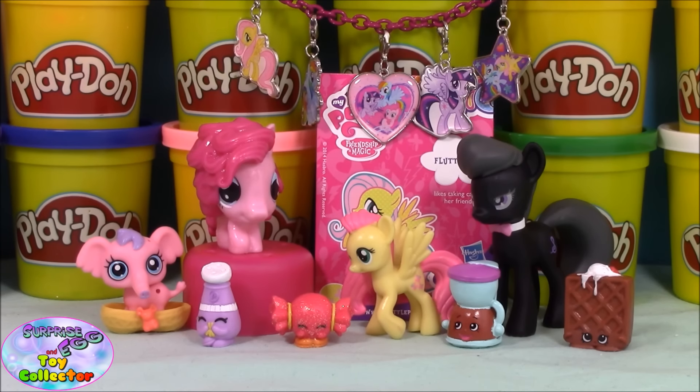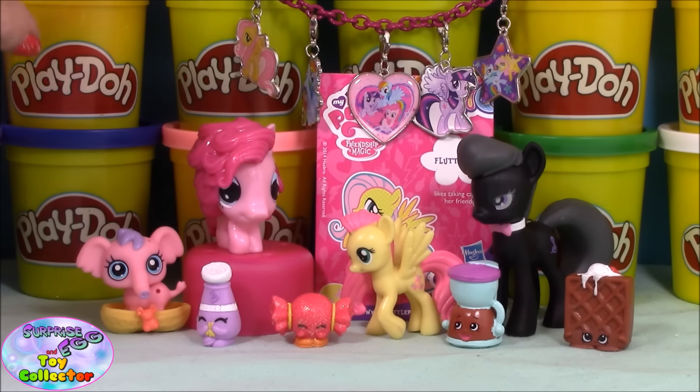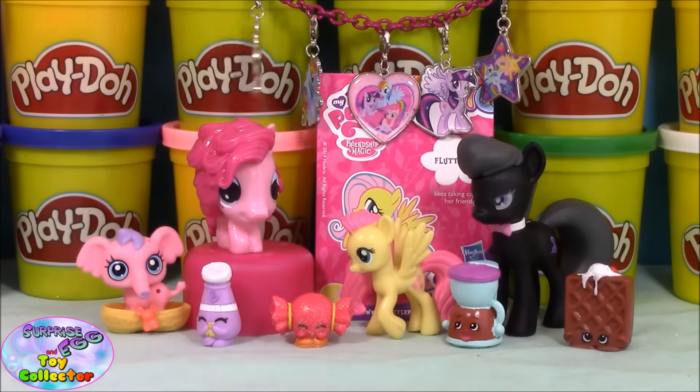There we have all our surprises out of our giant Spitfire Play-Doh surprise. Out of all these items, my favorite is actually the My Little Pony bracelet with the super cute little charms. Pop a comment below and let us know which is your favorite item from our giant Play-Doh surprise egg. Don't forget to leave a big thumbs up if you enjoyed our video, and hit that subscribe button so you don't miss out on any new videos. You can also follow us on Twitter, Instagram, Facebook, and Pinterest — all the details are in the description box below.